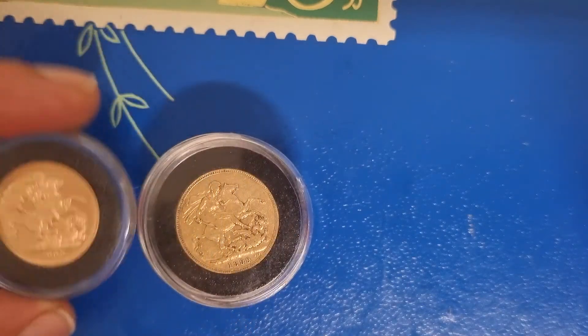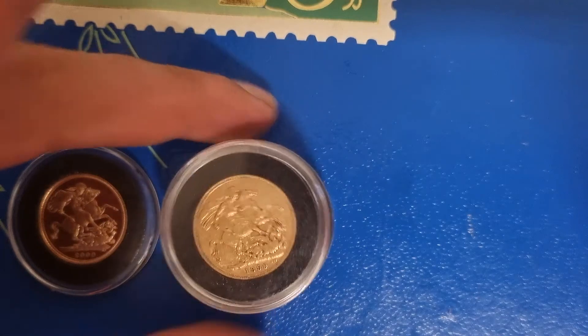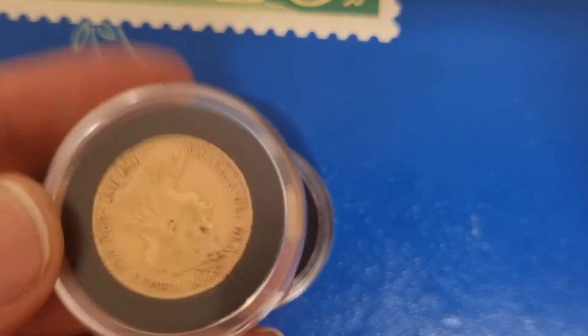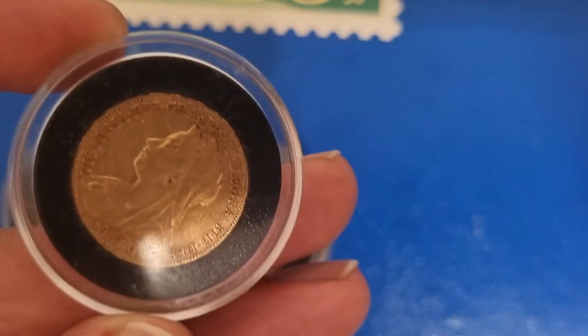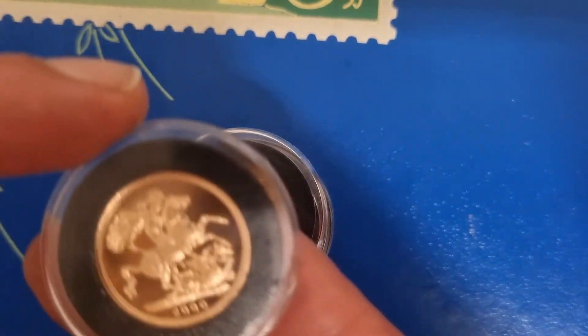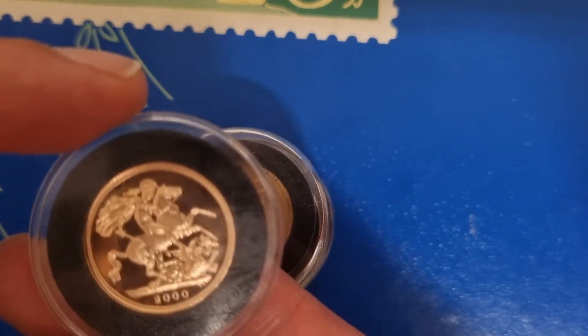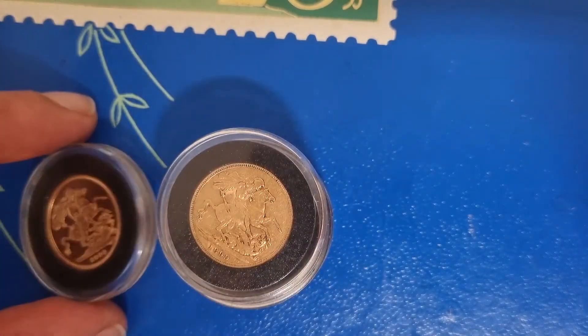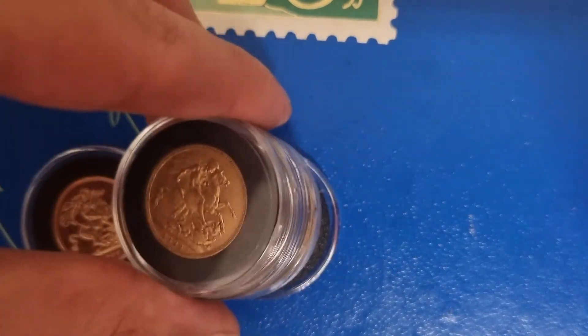But this is what I've got today — just something a little bit different from my standard bullion sovereigns and all my Victorias, the three Victorias that I've picked up so far. Really glad to have this. We've got six now out of the 20 for the tube I'm making that fits the 22 millimeter airtights, so I guess we're 30% of the way there — more than a quarter, just under a third.